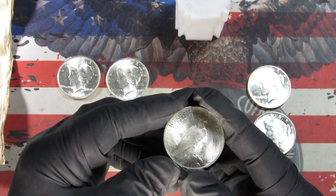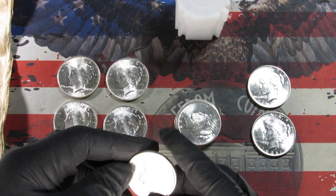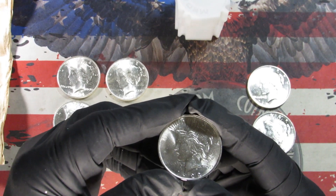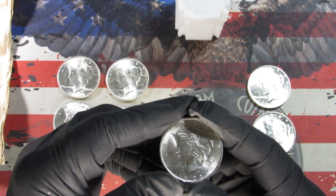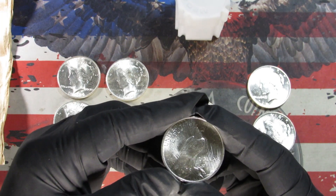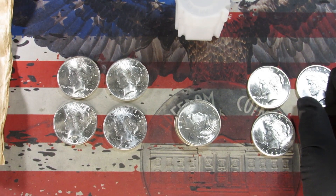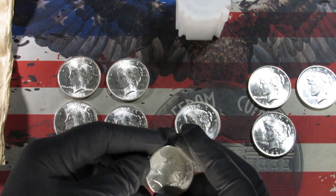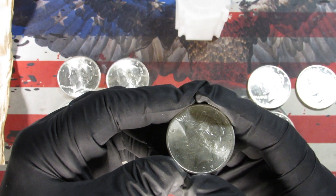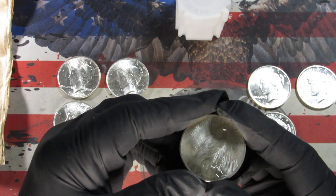That's a Philadelphia. Another 1922 — will make very nice additions to my Peace dollar book. We may send a couple of these off to get graded; I think they're worthy to be graded. Oh — 1925! Cool, and it's four different dates. Philadelphia Mint.